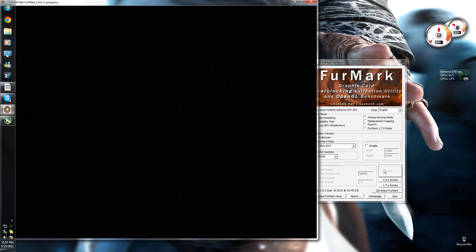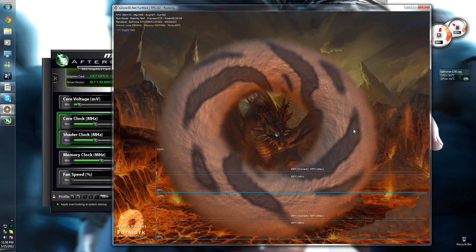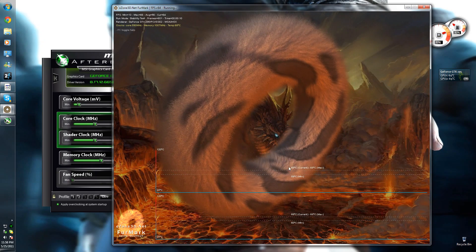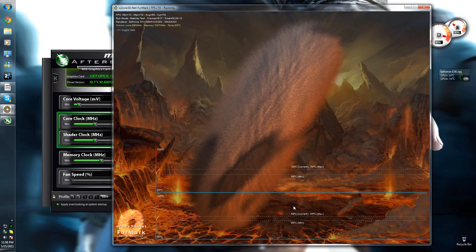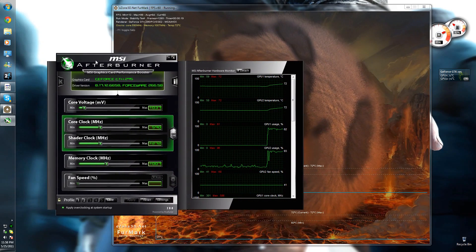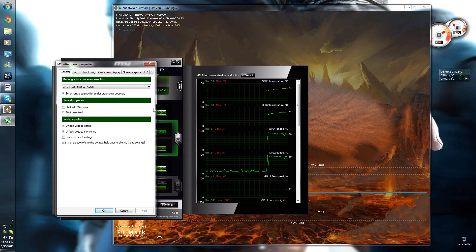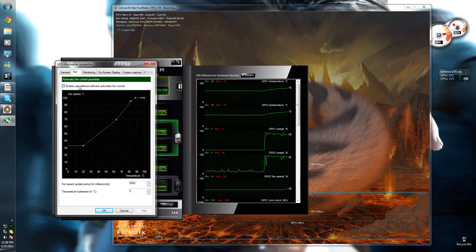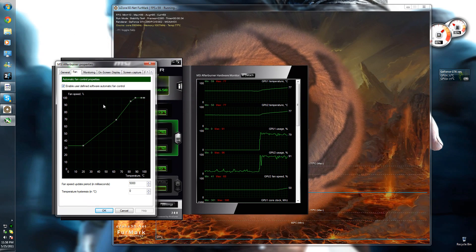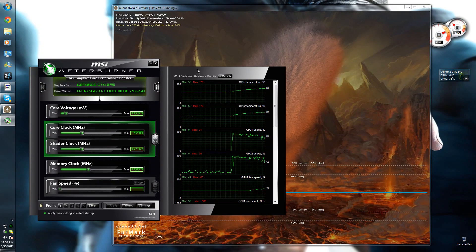If you go to stability test and click go, it will run a test that takes your GPU usage to 100% and shows you temperatures. You can check that your temperatures aren't going past an unsafe point. If they are, you can either down-clock it a bit, or go to settings in MSI Afterburner, go to fan, and enable user-defined software control.